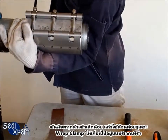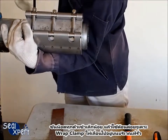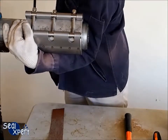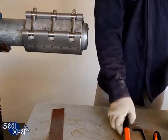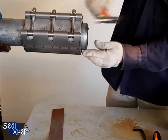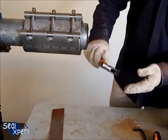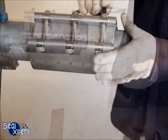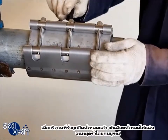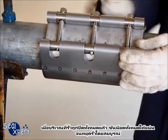Tighten all the bolts slightly and gently hammer the Wrapped Clamp so that it glides over the leak area. Once the leak location has been covered completely, tighten all the bolts until the leak is stopped completely.